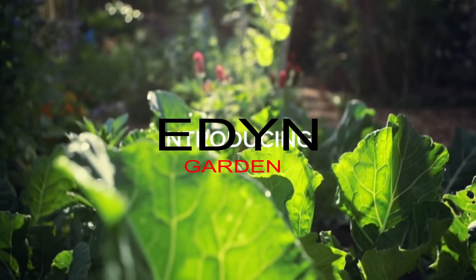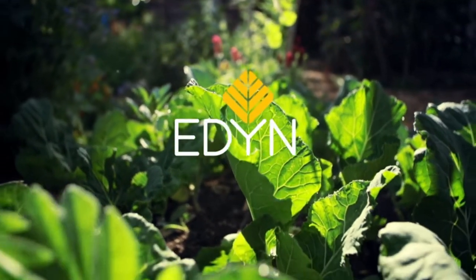Third, the iDig Wi-Fi garden sensor. It keeps you connected to your garden.